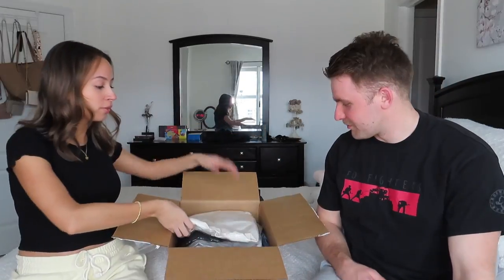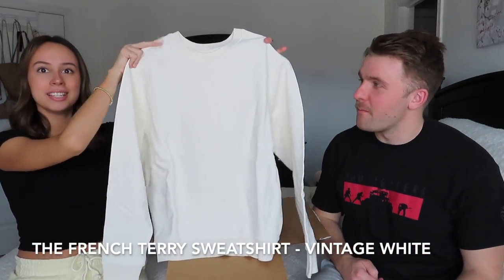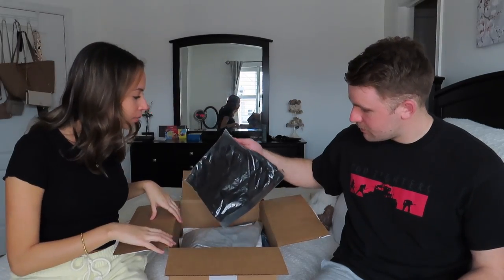We have some lovely tissue paper on here. The first thing is one of my crew necks — we'll open everything and then do the try-on after. This is a beautiful crew neck, I love the color of it. It's very lightweight, perfect for spring and summer — I feel like this is a staple piece that you need for those chilly summer nights.